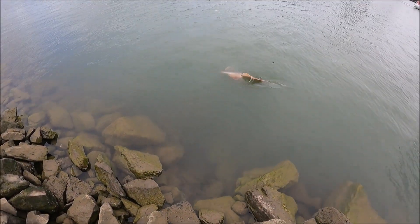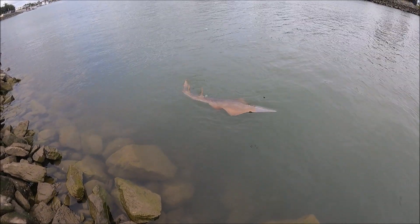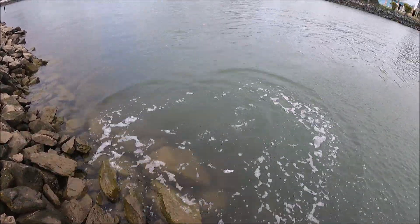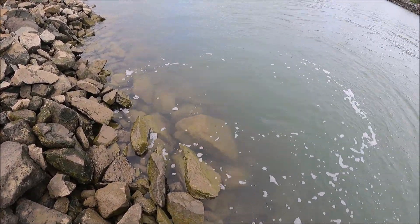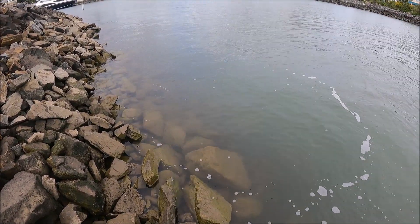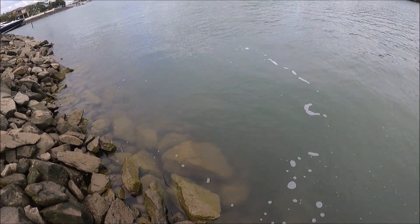Okay, whoa — it's a shovel nose shark! All right, I'm gonna grab it. Bubba, go easier because it's gonna go for a run — if it goes for one, let it go. It's a shovel nose shark, yeah, but this is a massive one. At least I reckon we got it on camera — oh nice, yeah, we've got it on camera.